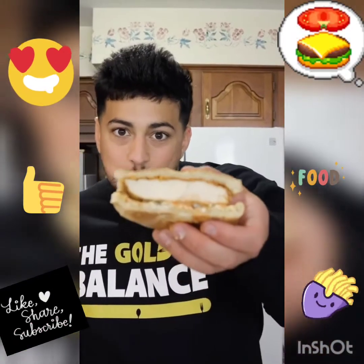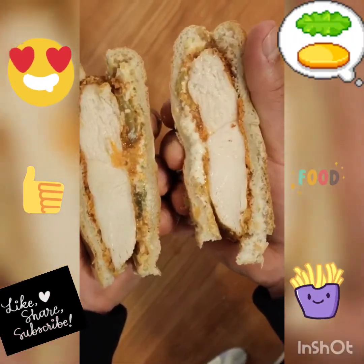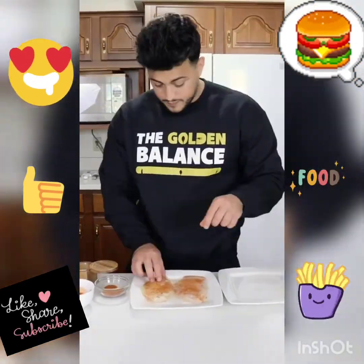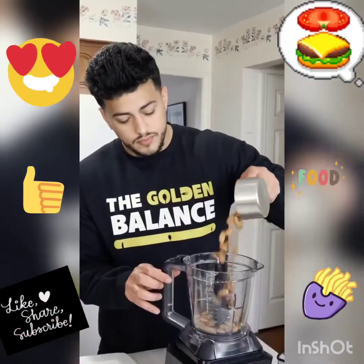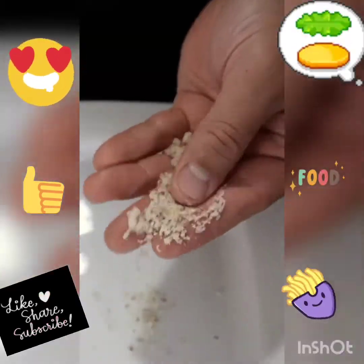A healthier Nashville hot chicken sandwich. That was the vision I wanted for this recipe at first, but it honestly turned out as a really clean chicken sandwich. Start off by salting and cayenne peppering both sides of a chicken breast. Then slab it with your favorite vinegar-based hot sauce. And instead of breadcrumbs or flour, we're actually going to grind up some almonds.